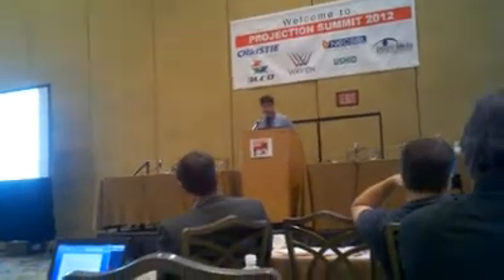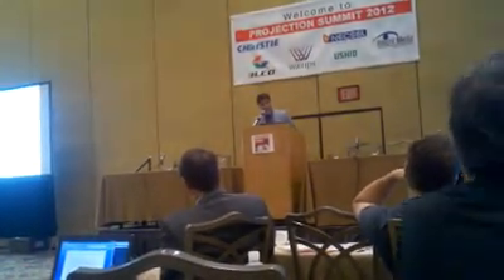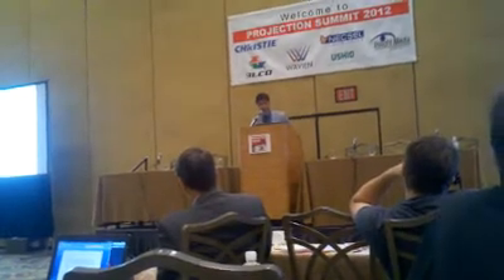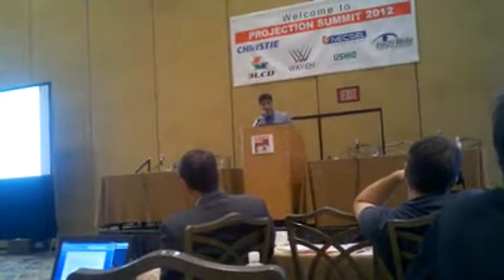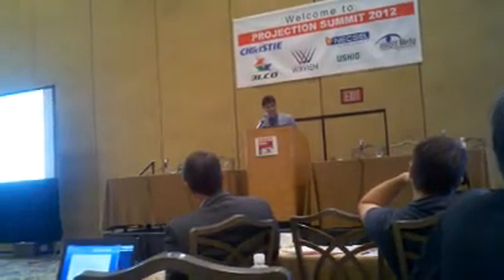It's all well and good doing this for an L-COS and LCD projector, but what about a DLP projector? This is the real challenge. I'm pleased to announce that over the last 12 months, our optics experts have developed a new optical system based on a new type of glass prism, which we call the SmartCube system.